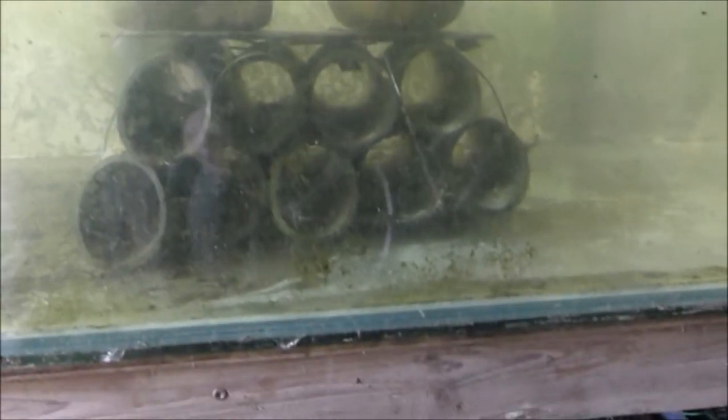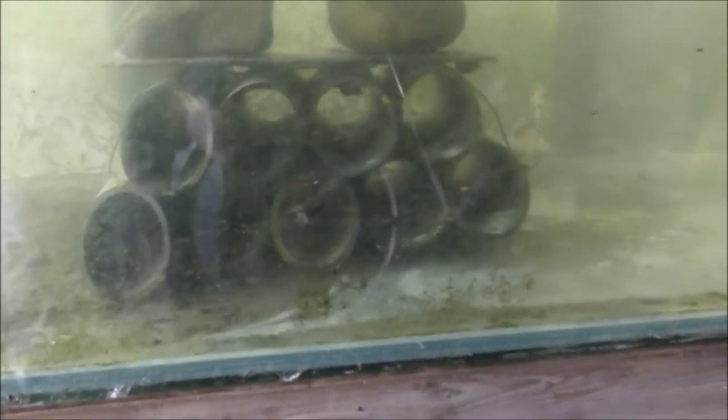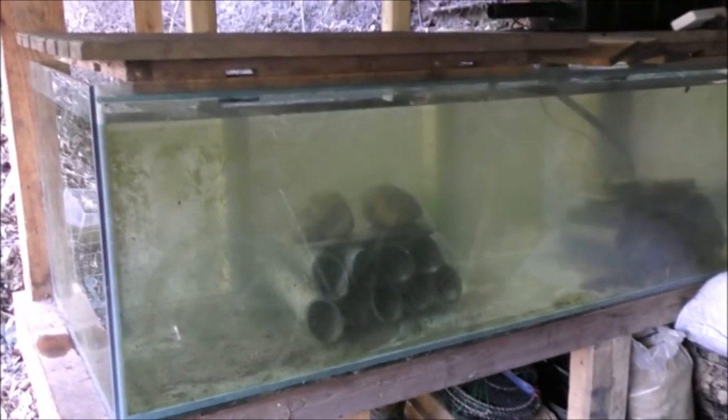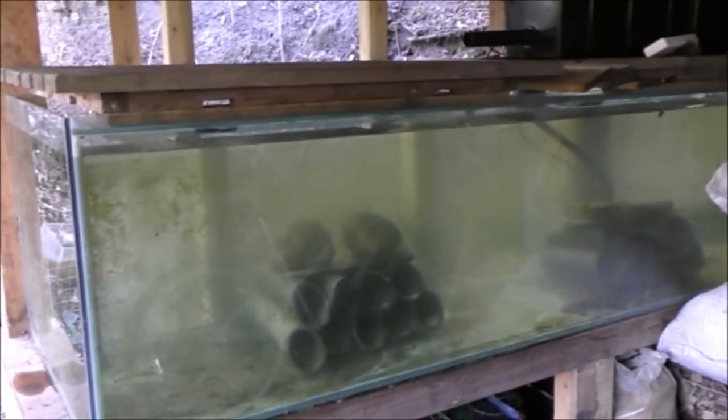You can see the pipes I put in — those are for fish to hide in, or for crayfish depending on what I put in here. They're basically just tied together with wire with rocks on top to keep them down. I might put a few more bits and bobs in there, but there's no point putting plants in because it's underneath all this structure and I don't think it's going to get enough light. But yeah, that's basically it — set up and ready for some fish.